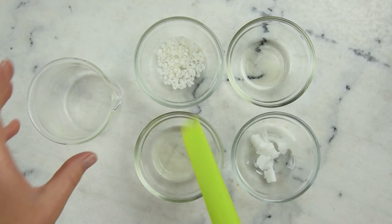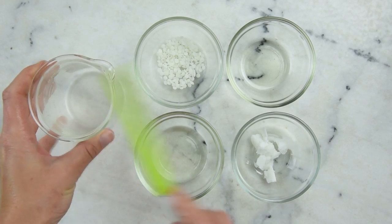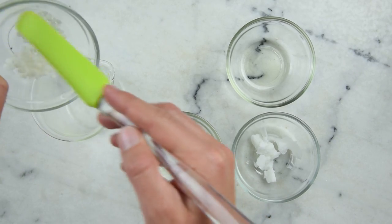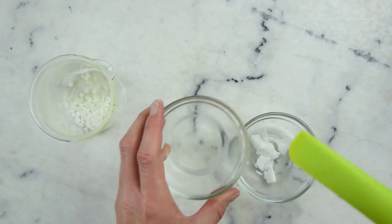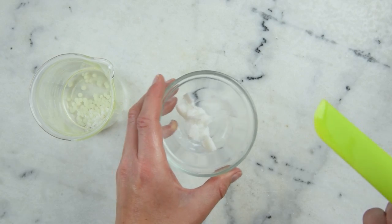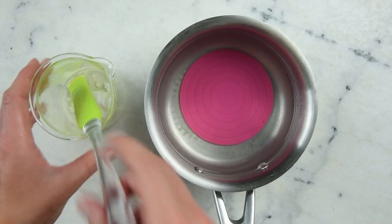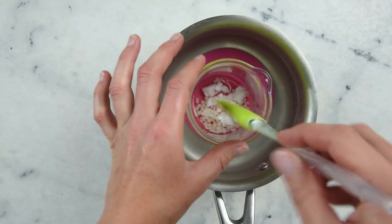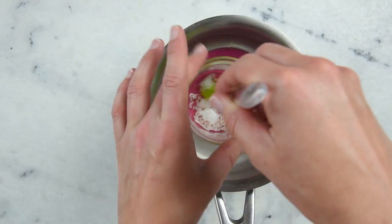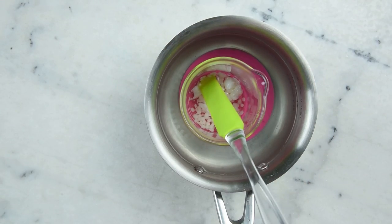We'll kick off our lip gloss by getting all of our melting ingredients combined in a small glass beaker or heat-resistant glass measuring cup. So this is 3.3 grams of Cerebolina, 4.4 grams of castor oil, 9.7 grams of safflower oil, and 4.4 grams of babassu oil — you can use coconut oil instead. To melt this all together, pop the beaker in a water bath, which is a small flat-bottom saucepan with about an inch or 3 cm of water in it, on the stove top over medium heat for about 20 minutes until everything melts through.